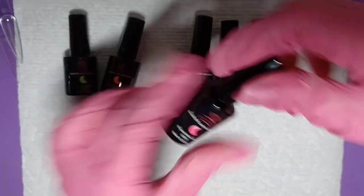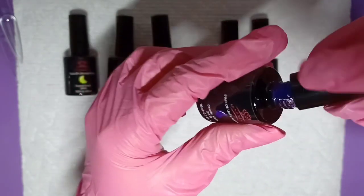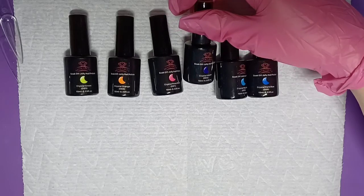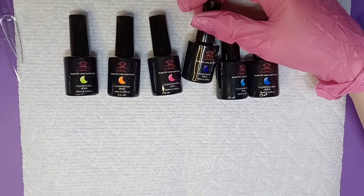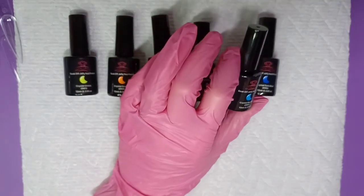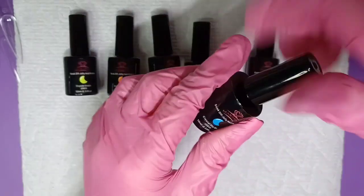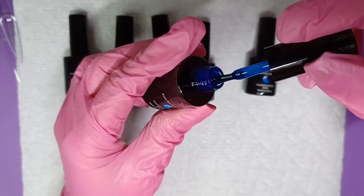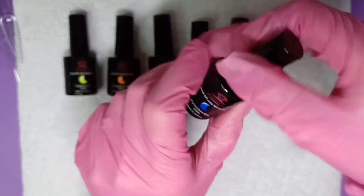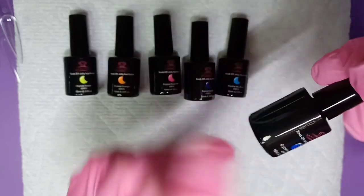This one is called Crystal Rose Red — it's like a neon pink. It kind of looks orange on the rim but when you get inside it's pink. This one's called Crystal Violet. And then this one is Crystal Sky Blue. And lastly, this is called Crystal Dark Blue. Let me get my swatch sticks ready and I'll be right back.